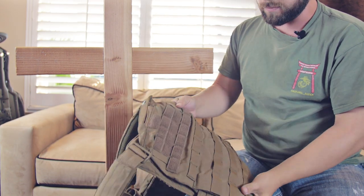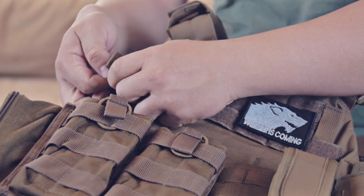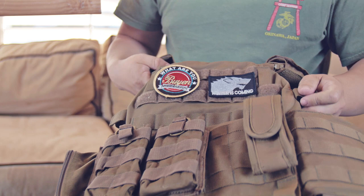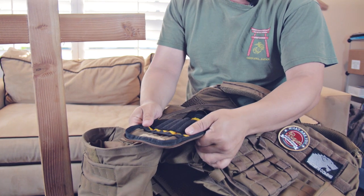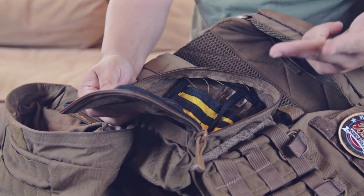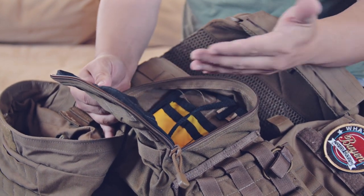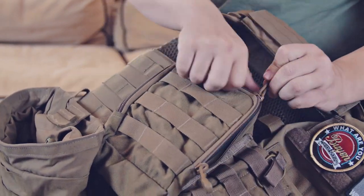That increases my survivability. Another cool thing about this kit is it has these two little Velcro loops, which are great for storing lines for a radio or CamelBak. When you run a CamelBak with a water line, you can put it right through here or Velcro it in to keep it out of the way. I've also got my admin pouch here. Most of you guys probably won't be running one of these, but if you're doing any leadership type stuff — team leader, squad leader, or platoon sergeant — you're going to want to have your maps and mission-specific information in here.